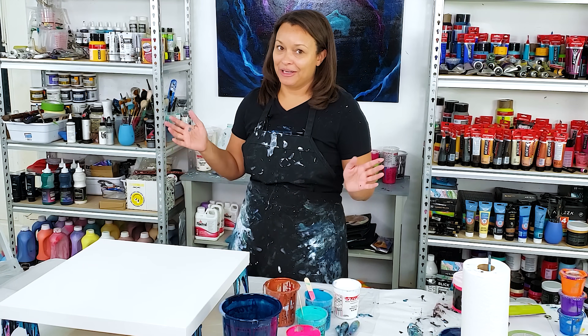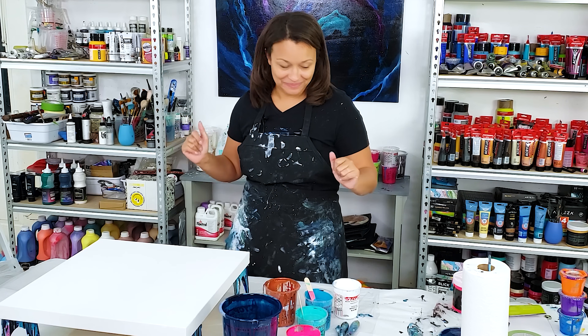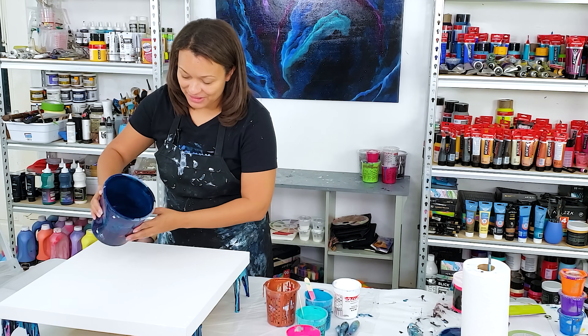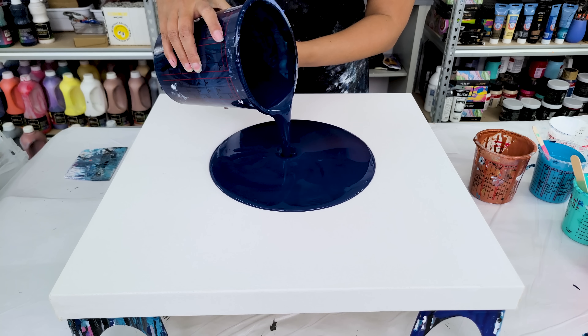I'll probably swipe it out and then be like, 'Oh my gosh, I love it, I don't want to scoop' — but I'm going to scoop. I'm just going to start. I think that's the best way to go about it — I'm just going to pour down a good base.